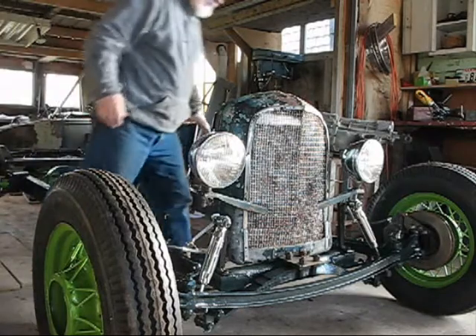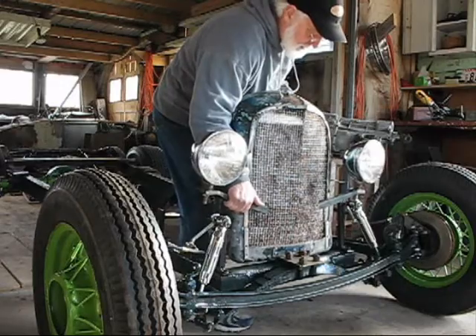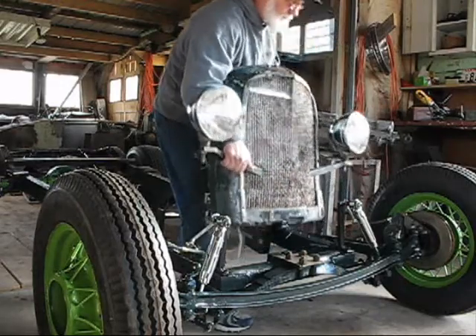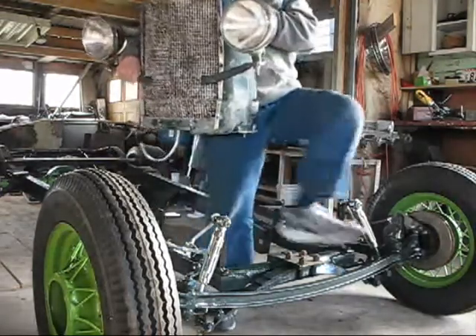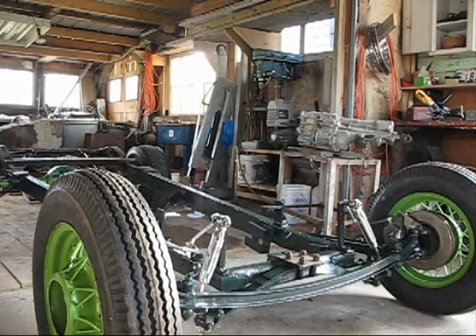First thing I need to do is get the radiator off. I'm pretty lucky - my radiator, grill shell, headlights and everything are all pretty easy to manage. They're all together in this little package form, which allows me to lift that off the car, set it safely out of the way so I can do my work, and then put it back on when I'm through.